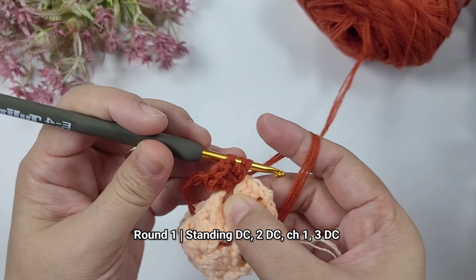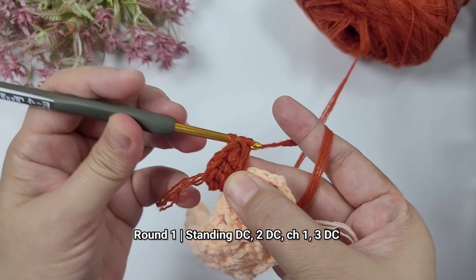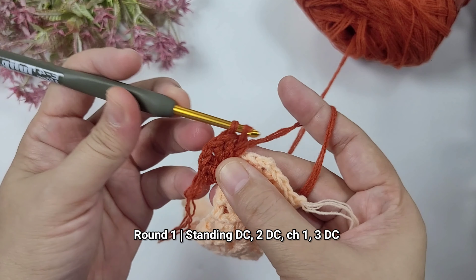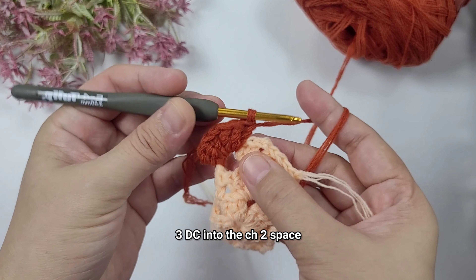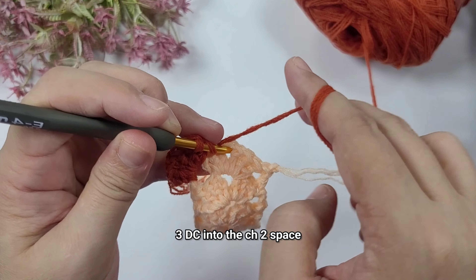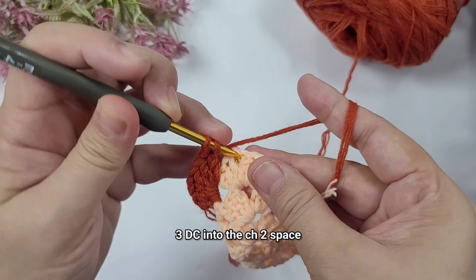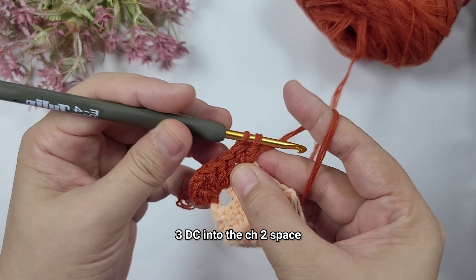In the next clip I will show you up to row 15, so this is what it looks like now. Once done I'm going to chain one and cut off the yarn. We'll now switch to the second color and we are going to do the first round.